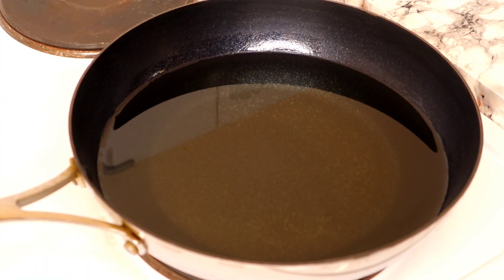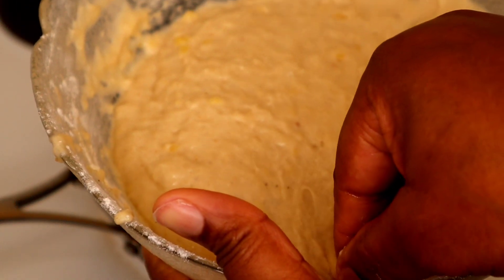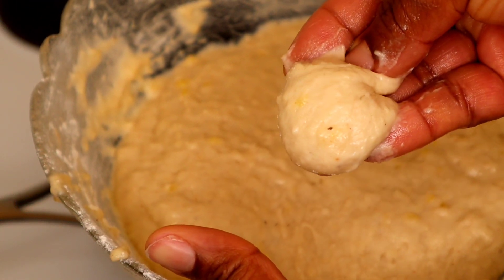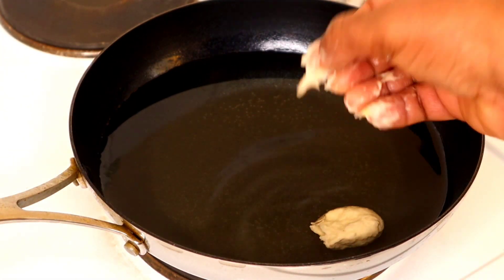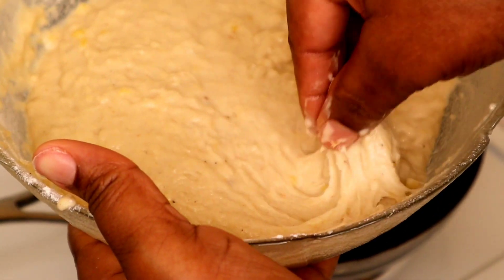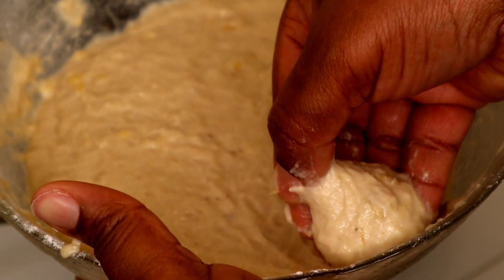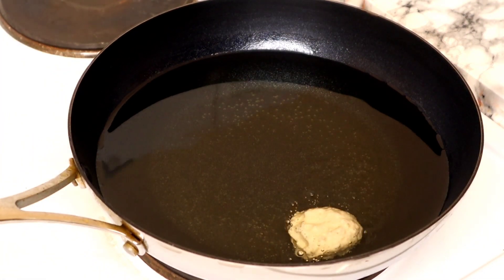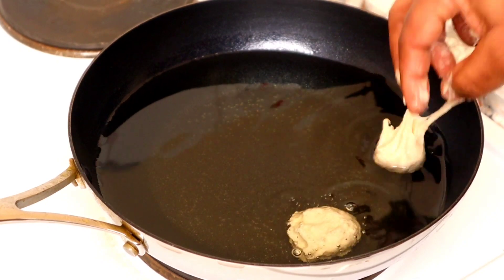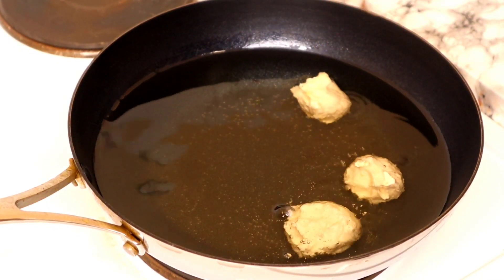Now I'm going to show you how to scoop your buns into the oil. Using your finger, you just scoop the batter and press it towards the bowl, then scoop it into the oil — just like so. It's very easy to mold and I'm going to continue molding them into the oil.